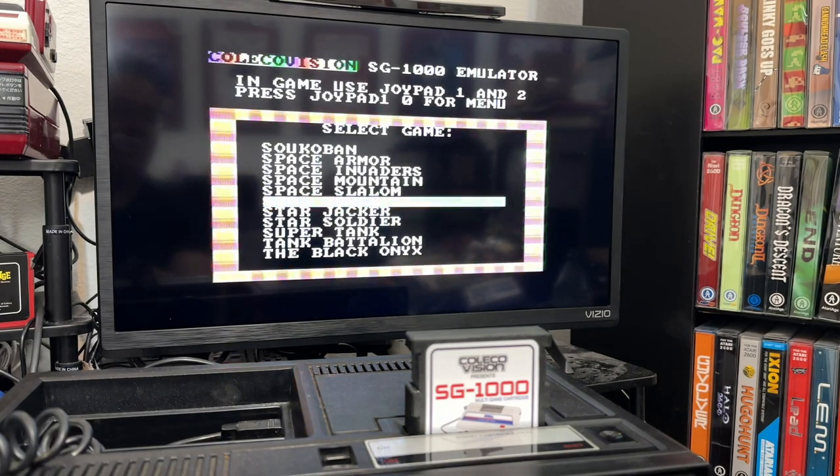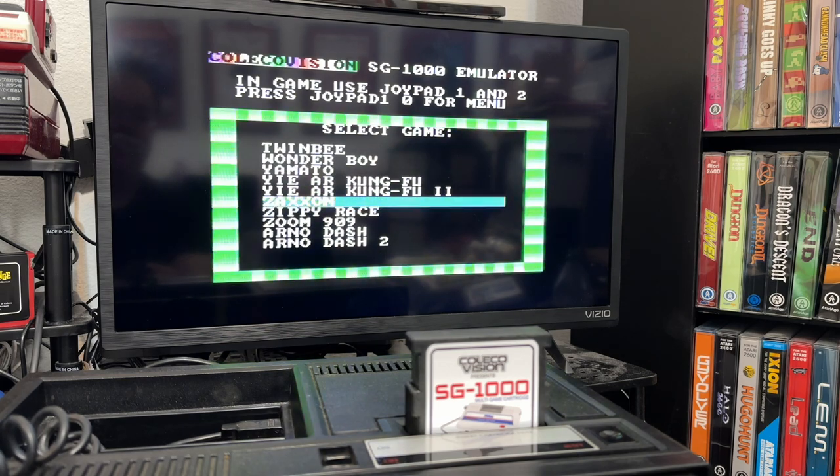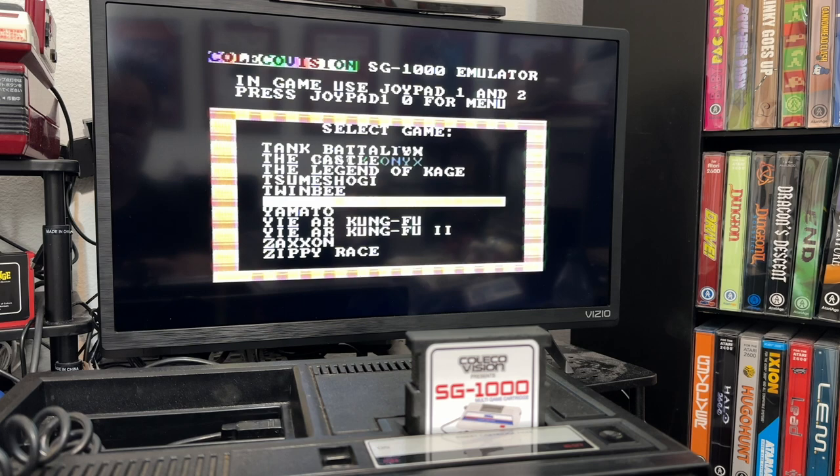I will say, the one reason I'm playing this on an original ColecoVision is that it does not work with the CollectorVision Phoenix. So if you have a CollectorVision Phoenix, I don't believe you'll be able to use this cartridge.